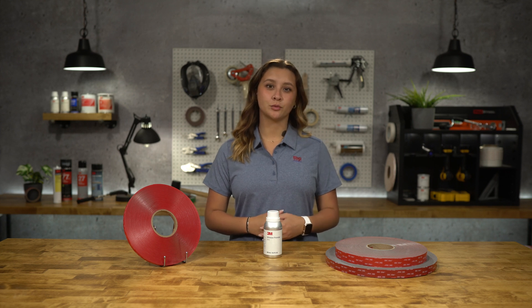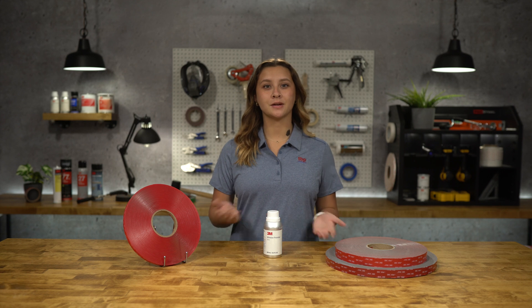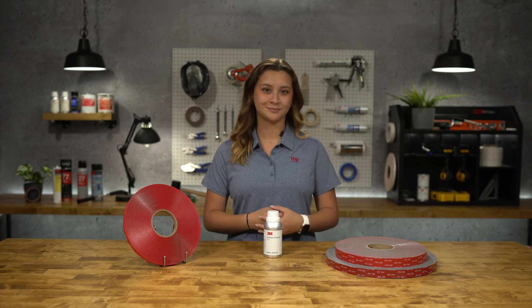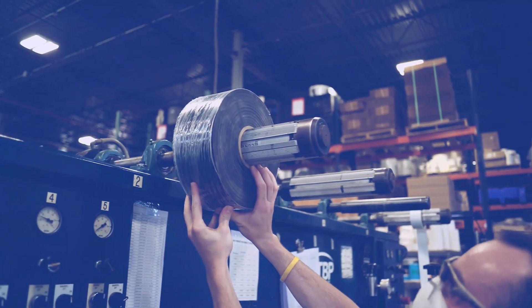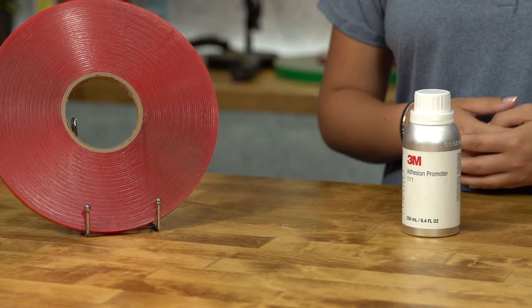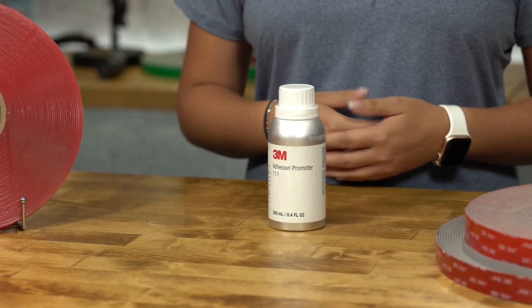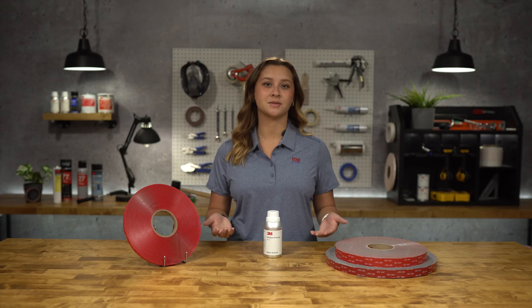Hey everyone, my name is London with TBP Converting. Today we're going to be talking about 3M Adhesion Promoter 111. 3M Adhesion Promoter 111 is a fast-acting isopropyl alcohol-based solution that is designed to promote better and faster adhesion of 3M VHB tapes.